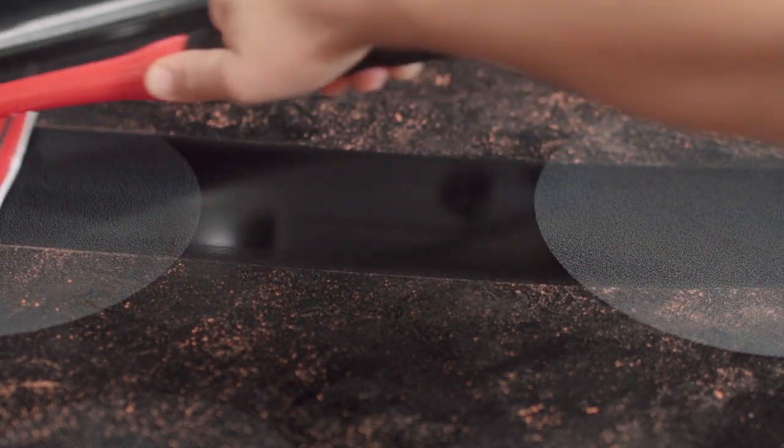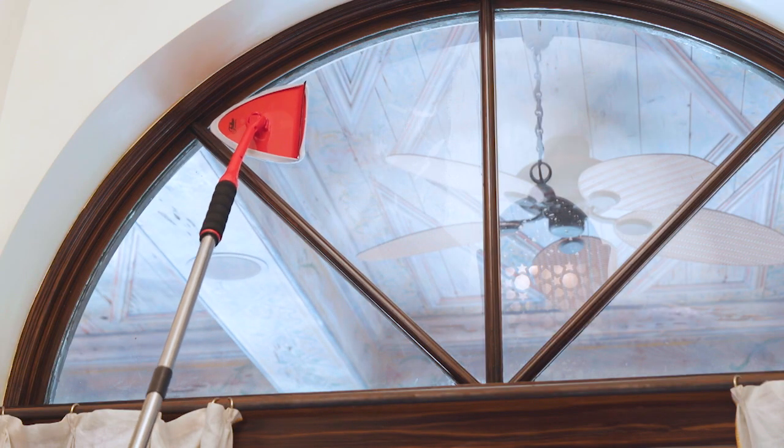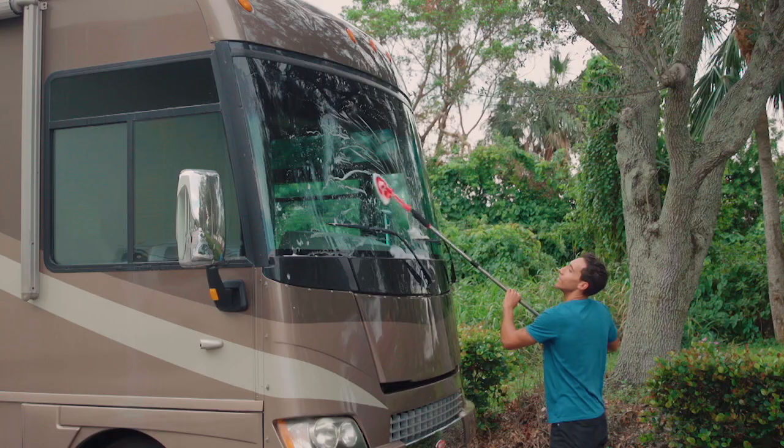Pane Doctor is ideal for bathroom mirrors and glass table tops. In the kitchen, it's great for smooth cook tops and backsplashes. How about your favorite coffee table? Add the optional extension handle for those hard-to-reach windows above the door, or scrub away road tar, bugs, or bird droppings from your RV, boat, or van.